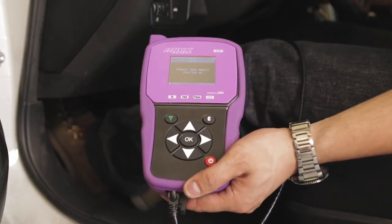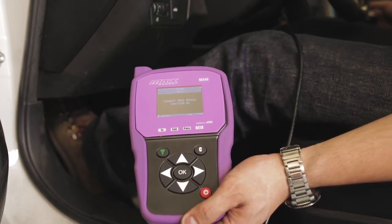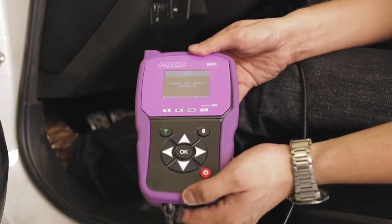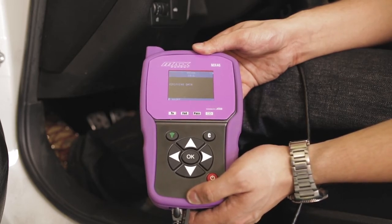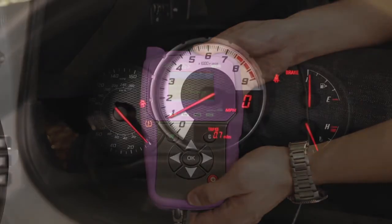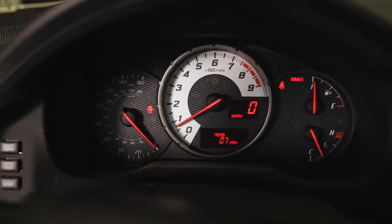Turn on the ignition and then hit OK to begin the ECU reflash. The tool will beep when successful. Remove the OBD module and then drive the car until the yellow TPMS light turns off.